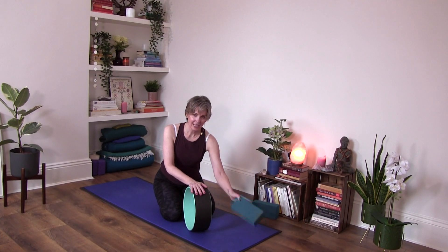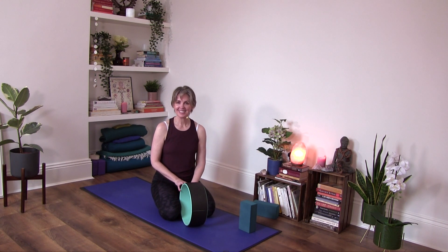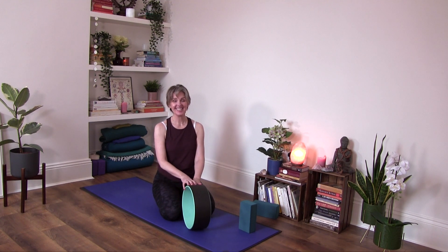So you need the yoga wheel and you're going to need a block. Just keep it handy next to you so that you can integrate it as needed.